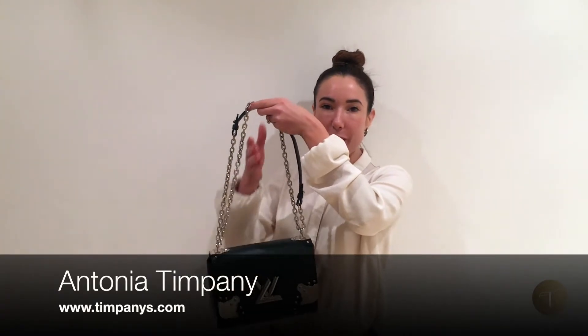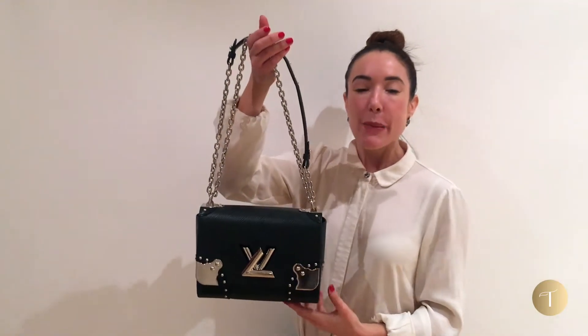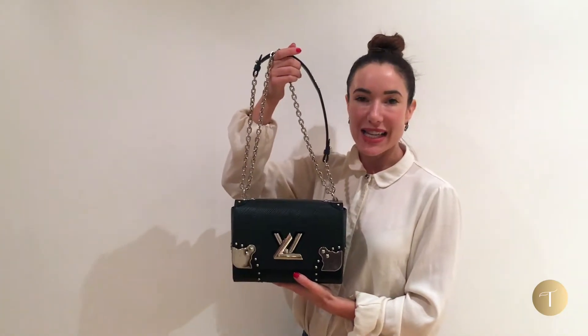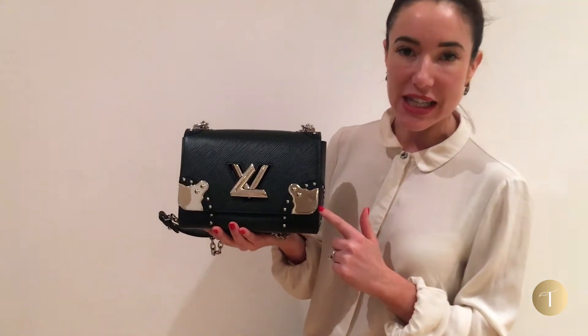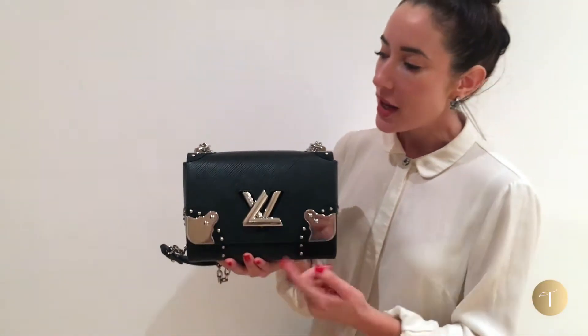Today I'm going to be talking about this Louis Vuitton Epi leather twist lock bag. Louis Vuitton first showed the twist lock bags in the fall/winter collection of 2014 and they've actually become one of those timeless classics. This is a slight twist — excuse the pun — on the classic, because as you can see it's got this extra studding detail and extra metal plates as well, which gives it a more edgy, rock and roll feel.